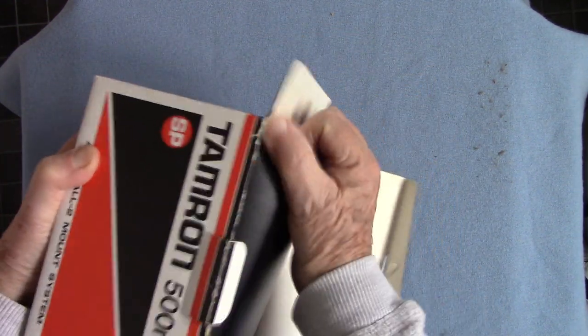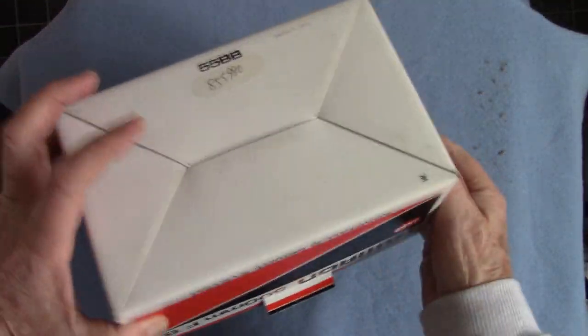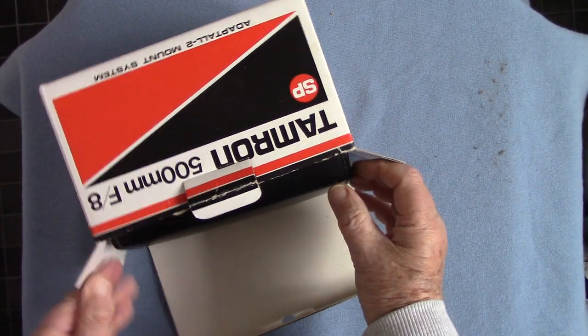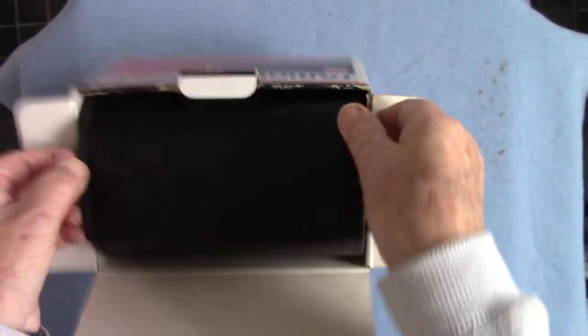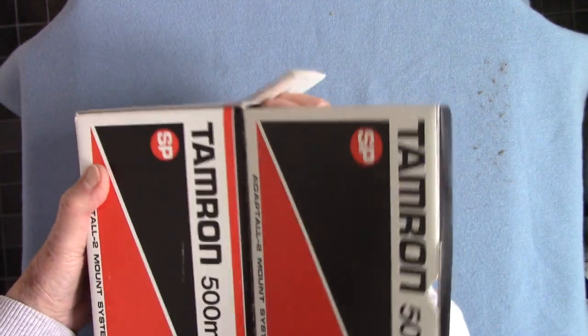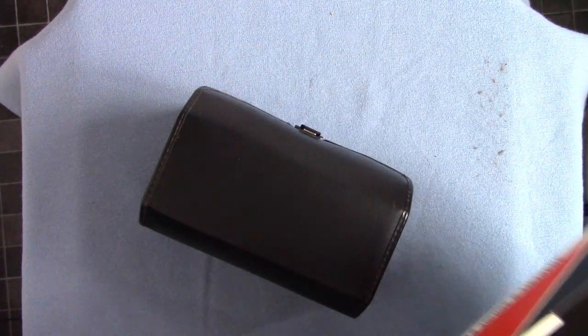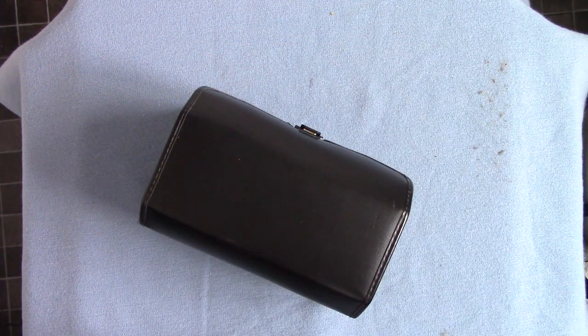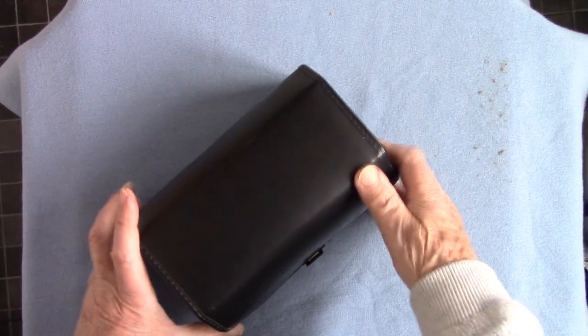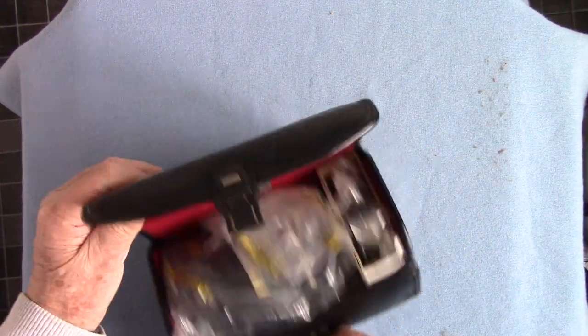It came with the Pentax mount. I've used it on a Pentax ME Super body. A lady kindly gave it to me because her dad died. Getting it out of the case — this is what you call an unboxing, you've seen these unboxing videos. There we are, finally got it out. There's an instruction leaflet with it as well. It comes in a push little case.